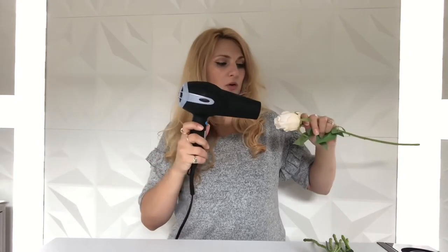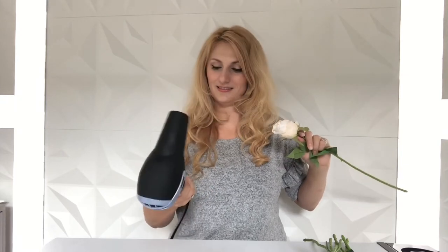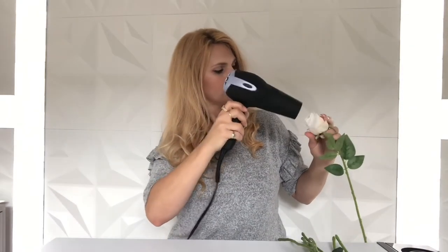Here is the before on the rose — you can see it's super smushed and very flat. There's no real set amount of time; I'd say anywhere between 5 and 30 seconds depending on the rose. We're just going to hold it, continuously move the hairdryer so that fire is not a risk, and set it on low strength with high heat.